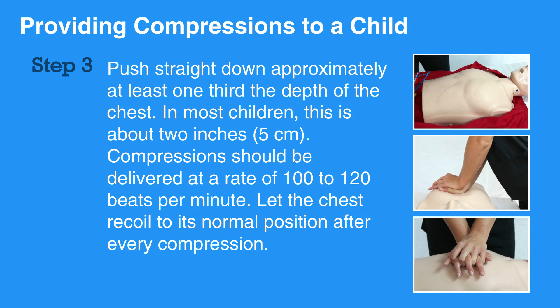Performing CPR can be tiring. If someone else is available to help, change roles every 2 minutes and work to minimize the pause in between compressions.